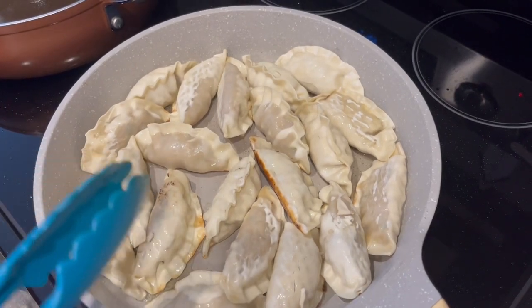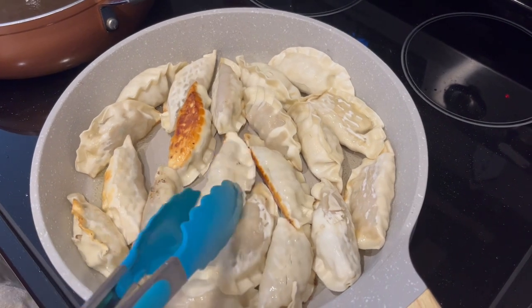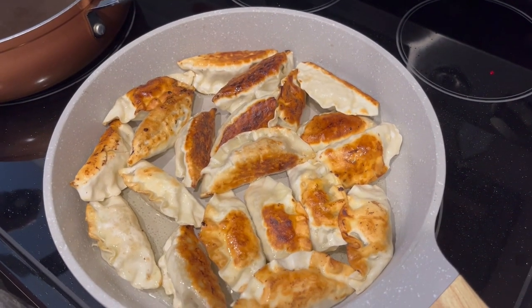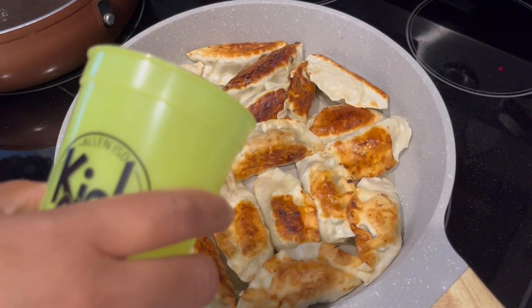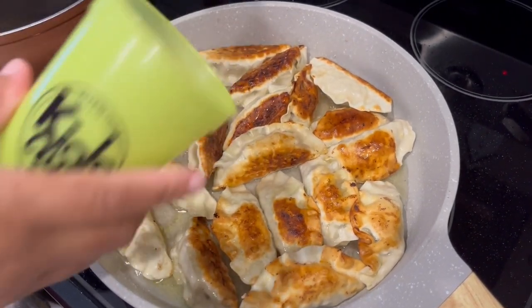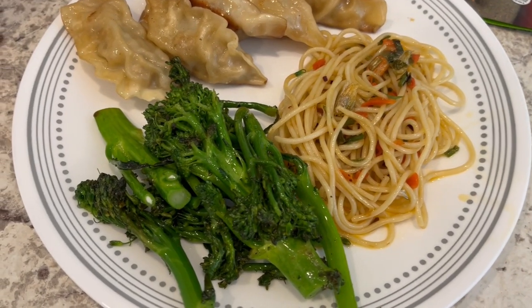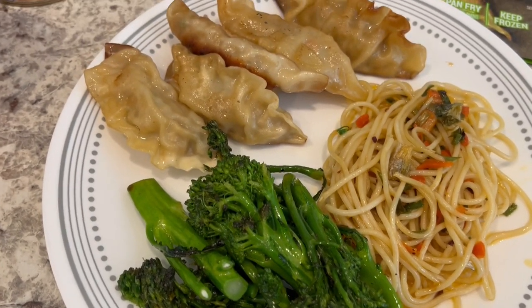I'm going to let them brown on one side, then flip them over to the other side, and then add about a half a cup of water, cover the pot, and let them steam until they look like the picture on the front of the package.